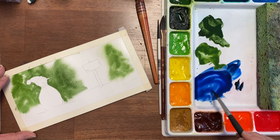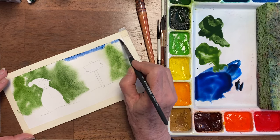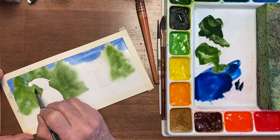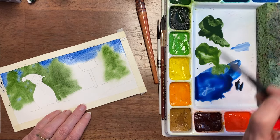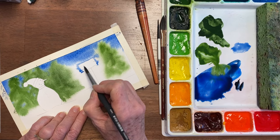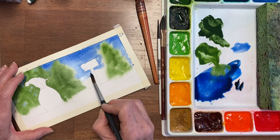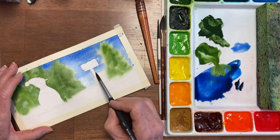I've mixed some ultramarine blue and some Payne's gray. The sky is darker at the top than it is at the bottom, and I'm just going to drop in bits of sky over here. It would have been better to drop in the trees after the sky, but there you have it now. I'll clean my brush and add some more water, painting down a little bit more. The paper's dried down here, so I'm rinsing again and coming down with more water so that by the time it gets to the bottom it's pretty faded.